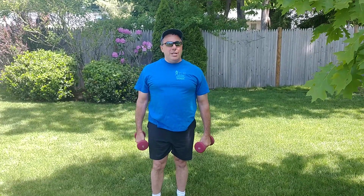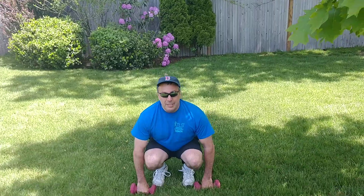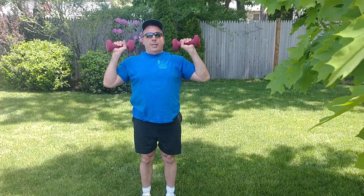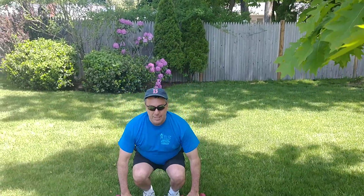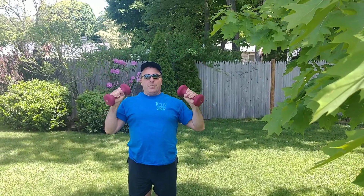Now while we're on back, there's another great exercise called a clean and press. Bring the weight down like this, you bend your knees, bring it up like this and you press. Go down like this, go like this, bring your knees like this. Beautiful.